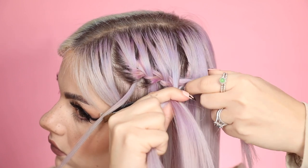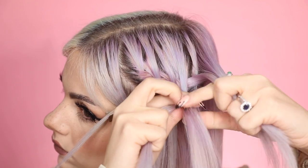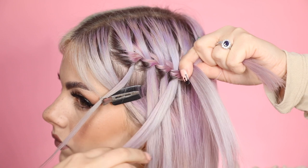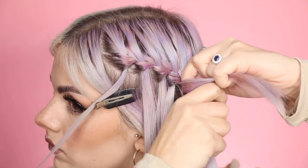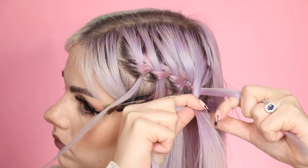And this is creating the waterfall braid effect. It's a little bit confusing to start with, but once you get the hang of it it becomes a little bit easier. You just do that exact same process until you get to the back of your head.